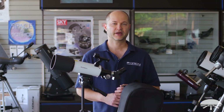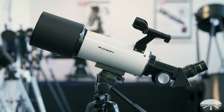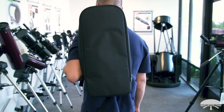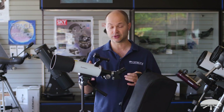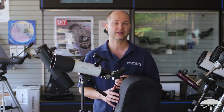Hi, I'm Ken with Orion Telescopes and Binoculars and this is the GoScope 80 Backpack Refractor Telescope Kit. It's an 80 millimeter refractor with a photo tripod and not surprisingly comes with a backpack to hold everything in one. In the kit we've also included some accessories to get you started in your new hobby of astronomy. Let me go through the scope and show you what it includes.